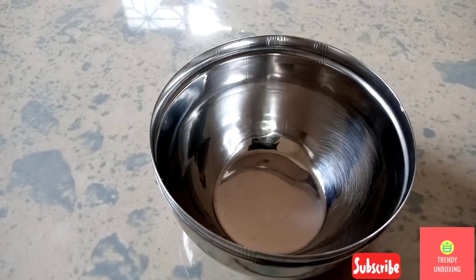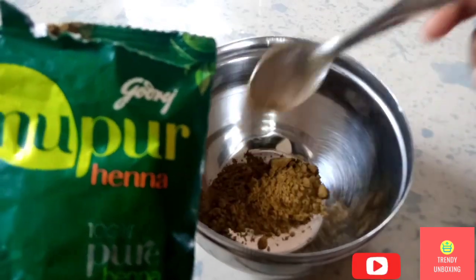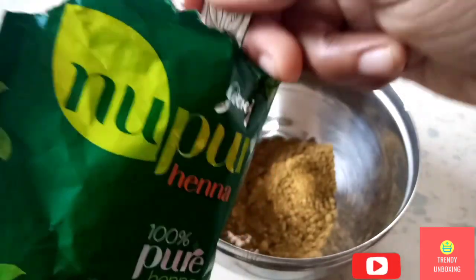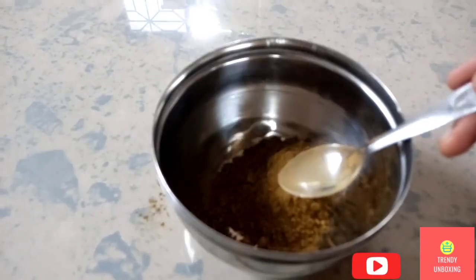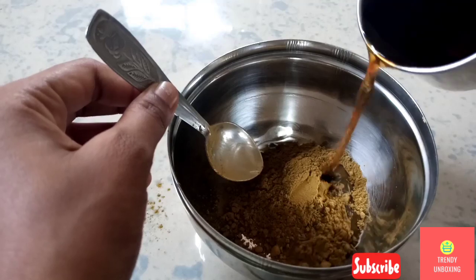Here I have taken a bowl and in that I am going to add this Nupur Hina. You can use it according to your hair length. I have taken 4 tablespoons of this, and now I am going to add the water which I had prepared.